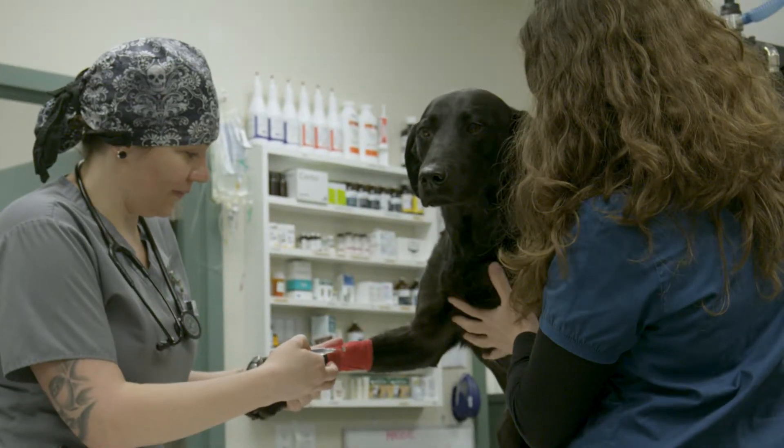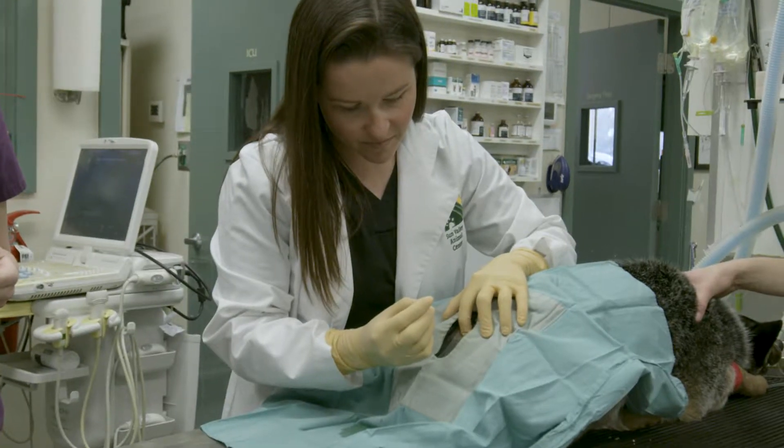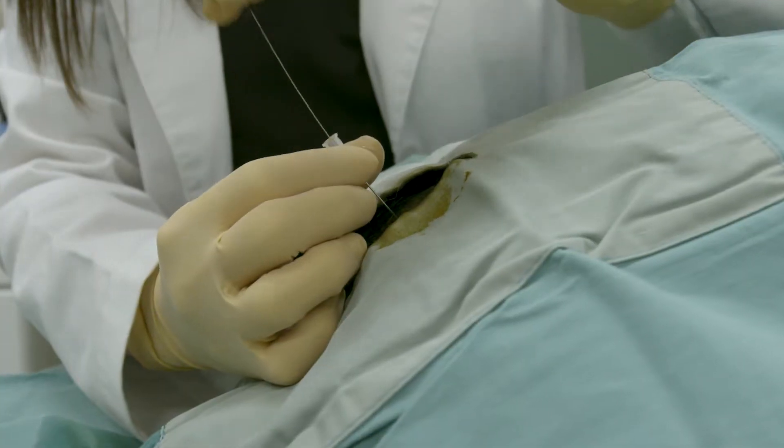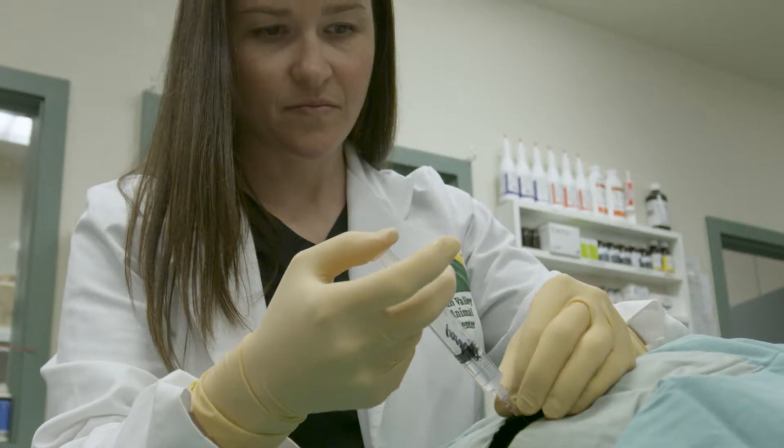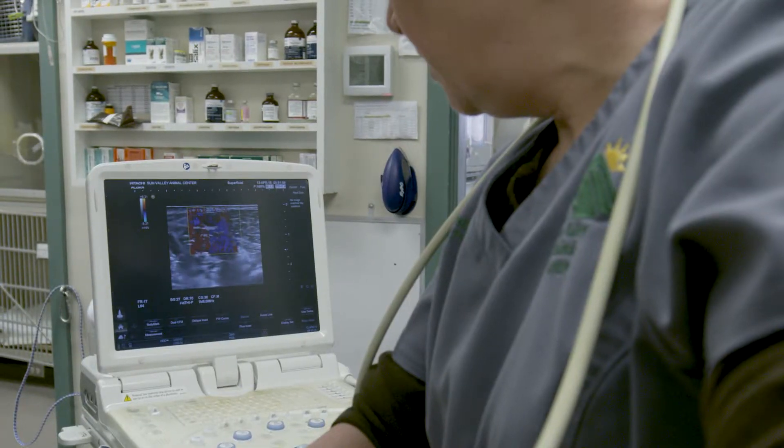Is it safe? Yes. Is it humane? Yes. We have advanced anesthesia techniques very similar to humans. Your dog's comfort is our priority. We use an epidural, a femoral block, a local block, and a fentanyl patch for pain management.